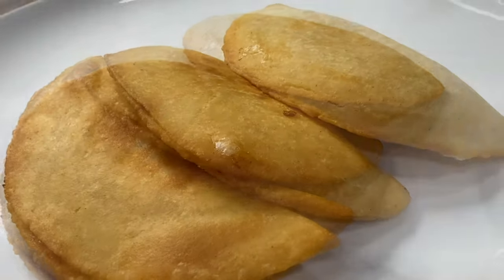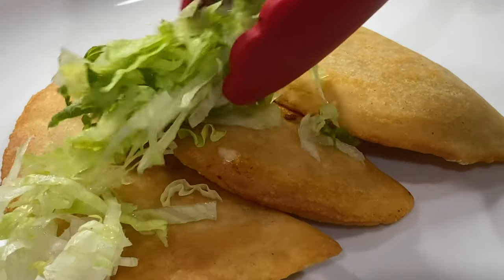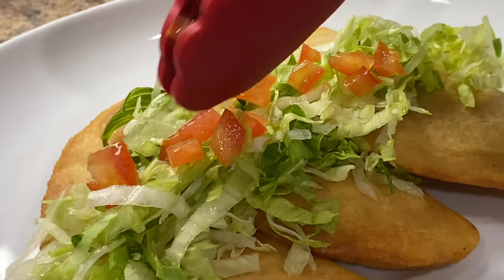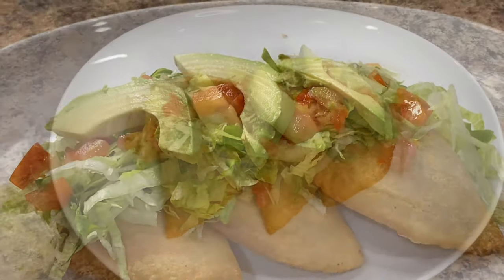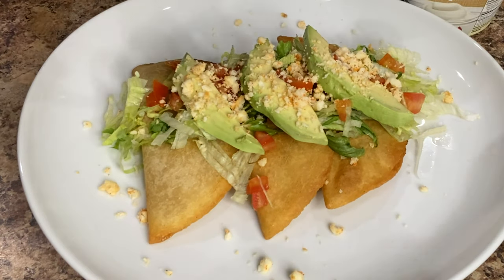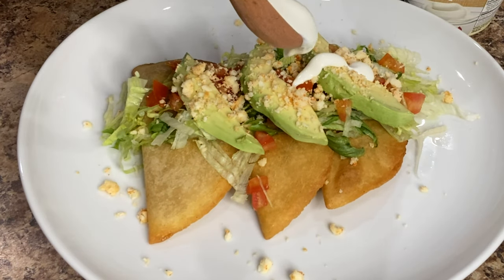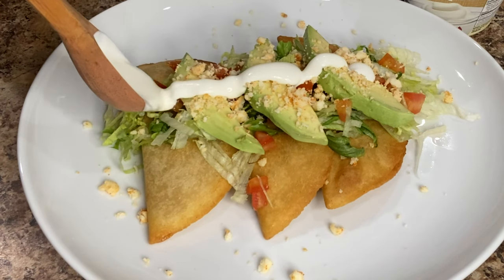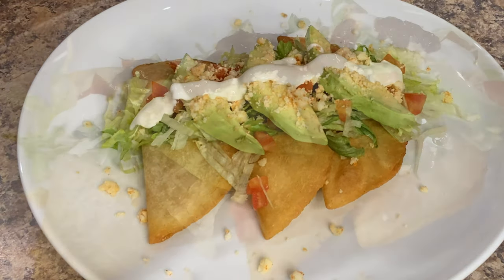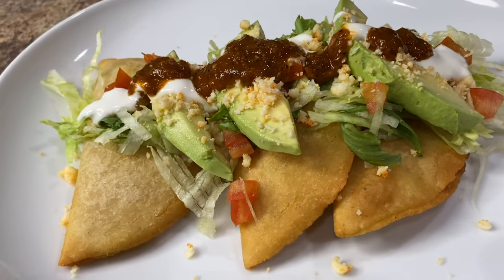You can enjoy them just like this, but we're going to add some toppings just to balance everything out. We're going to top it off with shredded lettuce, tomato, avocado, and queso cotija enchilado from Los Altos and hojoke. If you haven't tried hojoke I highly recommend it — it's super tasty on tacos, enchiladas, or just about anything that you love to add sour cream to. Top it off with your favorite salsa and enjoy.